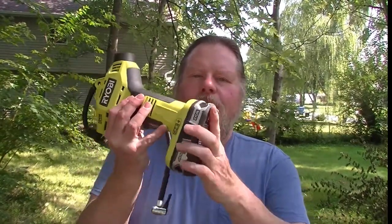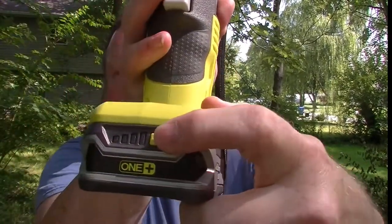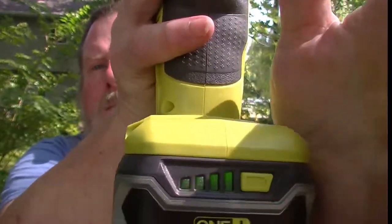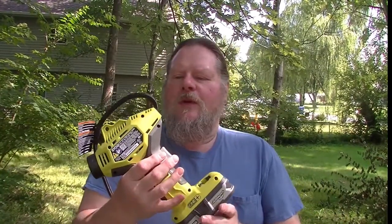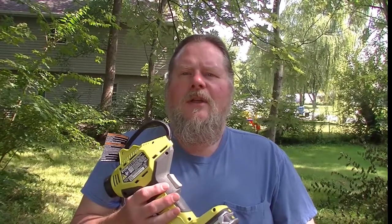The battery slides right in. You can also check battery power on the 18 plus batteries by pressing a little button on the front that tells you whether the battery is full or not. So we're going to give this a try — I've got a flat tire on a lawn trailer — and see how well it works.